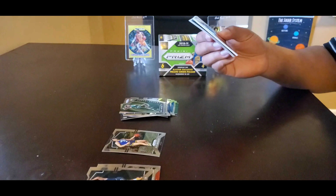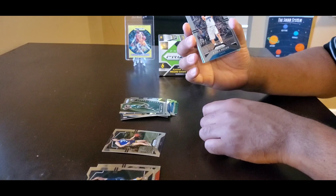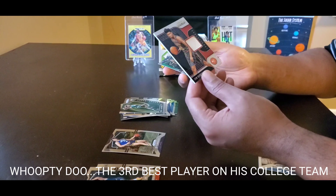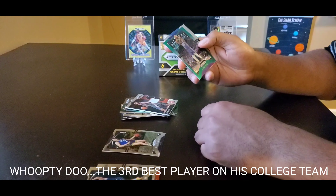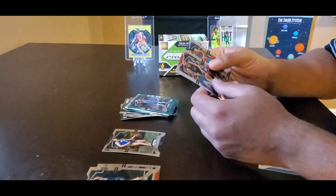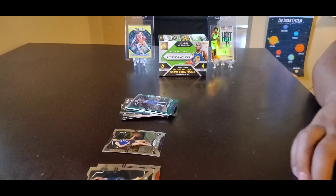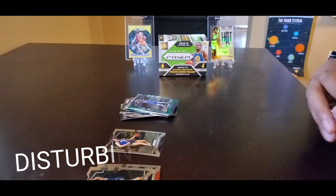Alright, last pack. I have to call Panini or something. Callers ready, guys. DJ Augustin, Zion portions breeze, Steven Adams. Like I said I paid $150 for that, and two of the packs only had three cards in it. Kind of messed up.